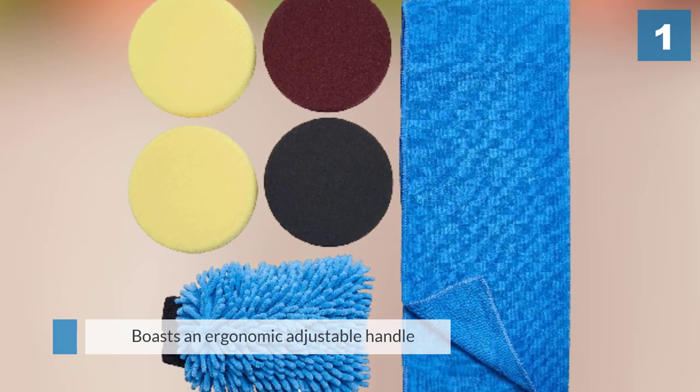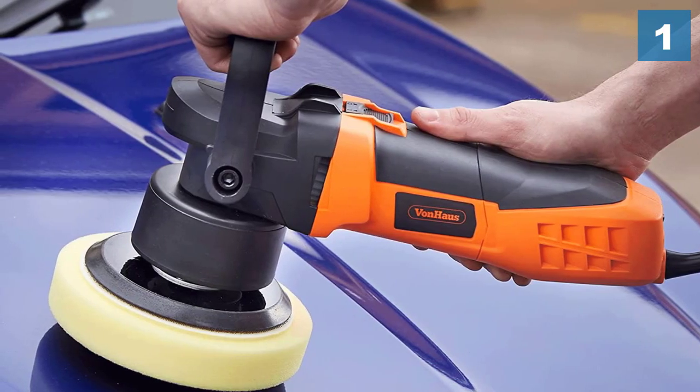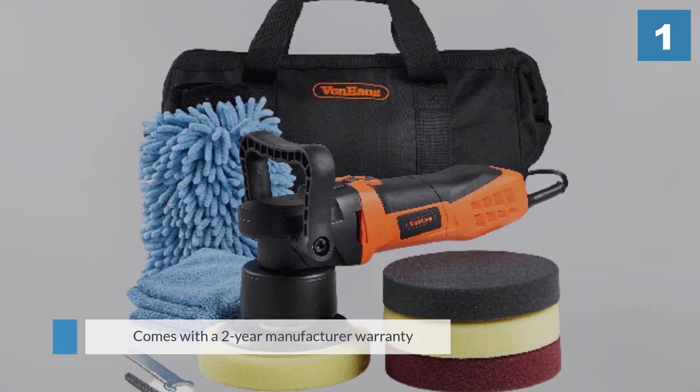Ergonomically it lacks a little compared to some of the more premium products, and it comes in at about the same weight as the Meguiar's, though it works well for longer detailing projects.